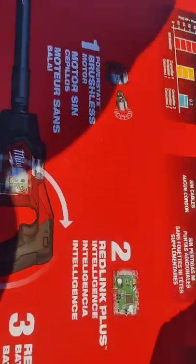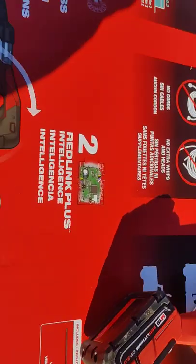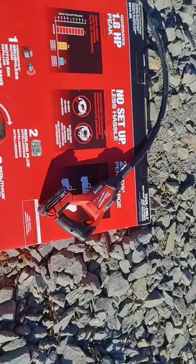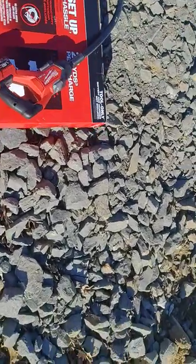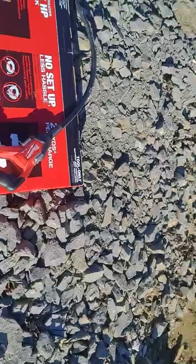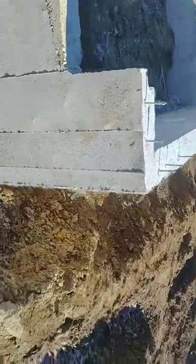It's a very sturdy professional tool. It has the brushless motor, Red Link Plus intelligence, and it's compatible with all Milwaukee batteries. Again, you need to use the high-power batteries. Let me show you why we use such tools.